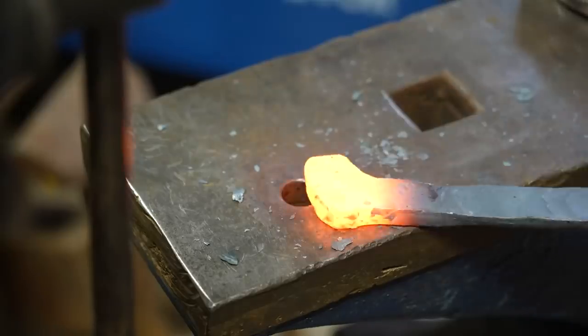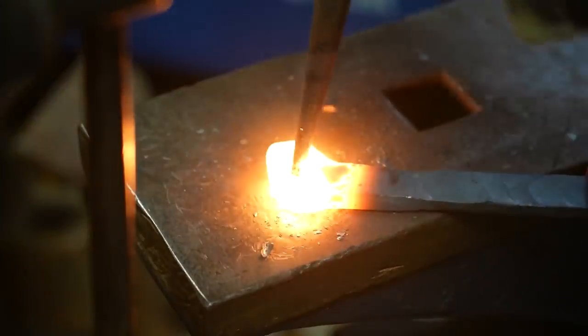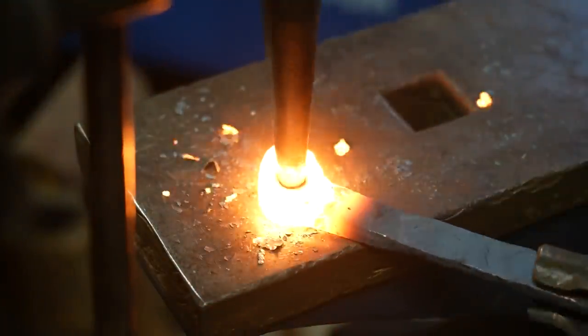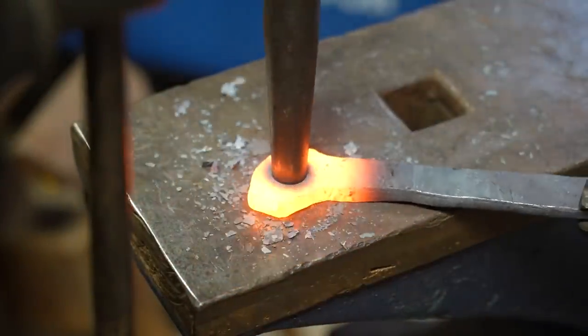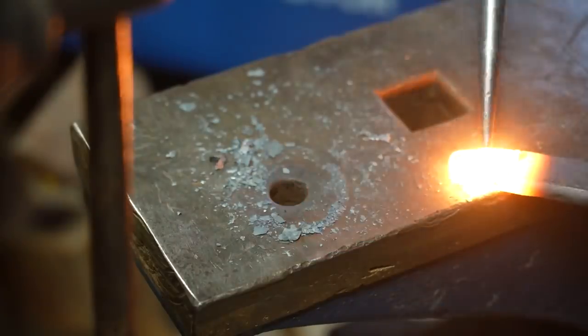I do a little center punch, and then use this drift to open up that hole. I'm trying to get as much done as I can before it cools down, but also being careful not to get the drift stuck in that hole. I'm using the pritcher hole on this anvil to keep the hole nice and square and not have it blow out the backside.